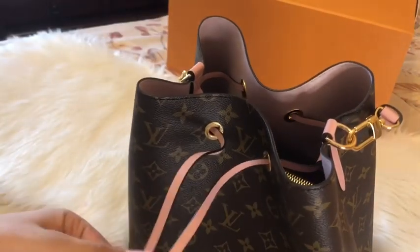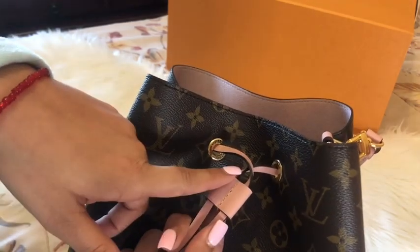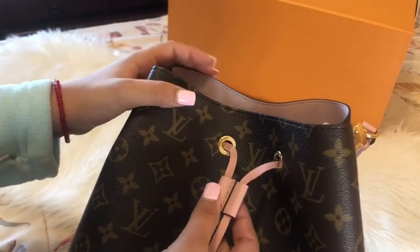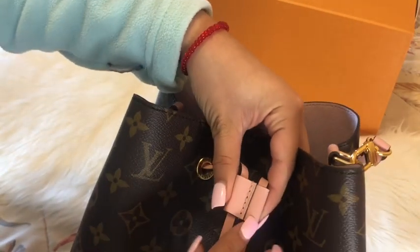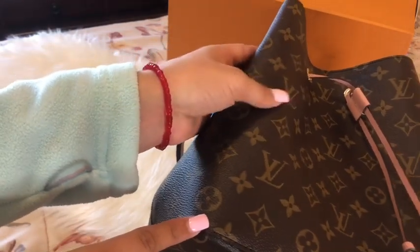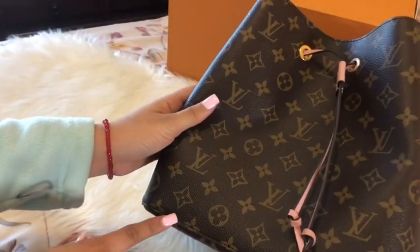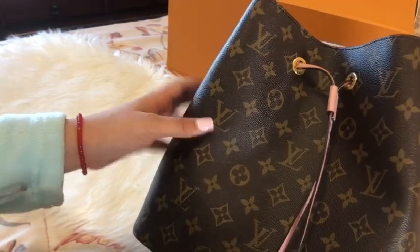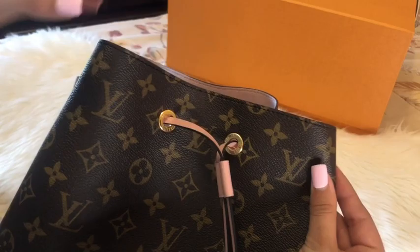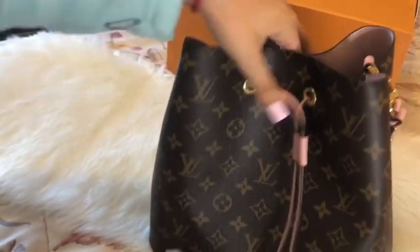The way you close it is just pull the strings — like that. One thing I noticed: I was like why is this stitched backwards? I did my research and turns out this side actually goes back and this goes to the front. I guess I didn't look at those details on the website. Also, this stitching — you see how it's a little off? It doesn't touch the middle of the flower, but the one on the website actually kind of looks like that.